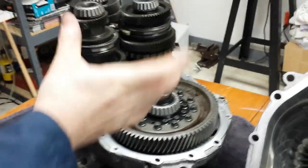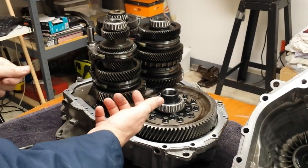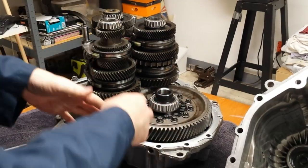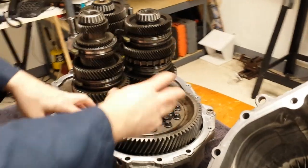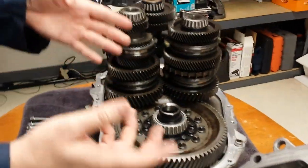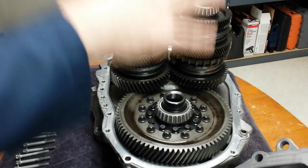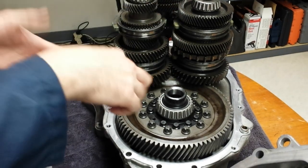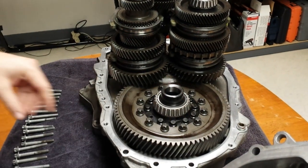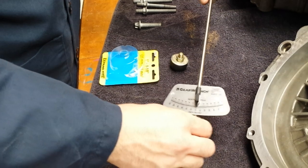The real trick when assembling with the new differential is to get that preload right. To measure preload, take the ring gear off so the diff by itself can spin freely. Before you put the ring gear on the new diff, you're going to put it together, put the new races in, and torque everything down. Preload is determined by how much torque it takes to spin the diff in the new bearings, measured in inch-pounds. The spec is somewhere from 15 to 20 inch-pounds, so you're going to use a small torque wrench to measure.